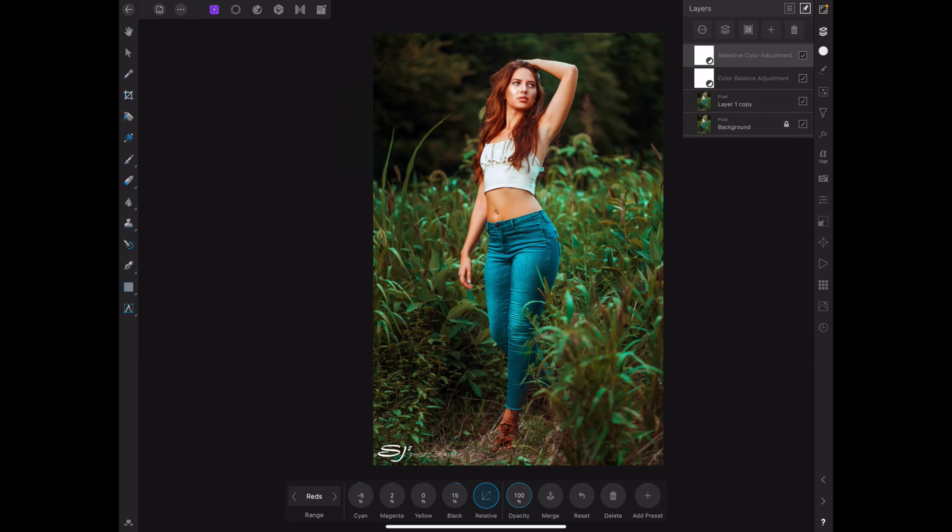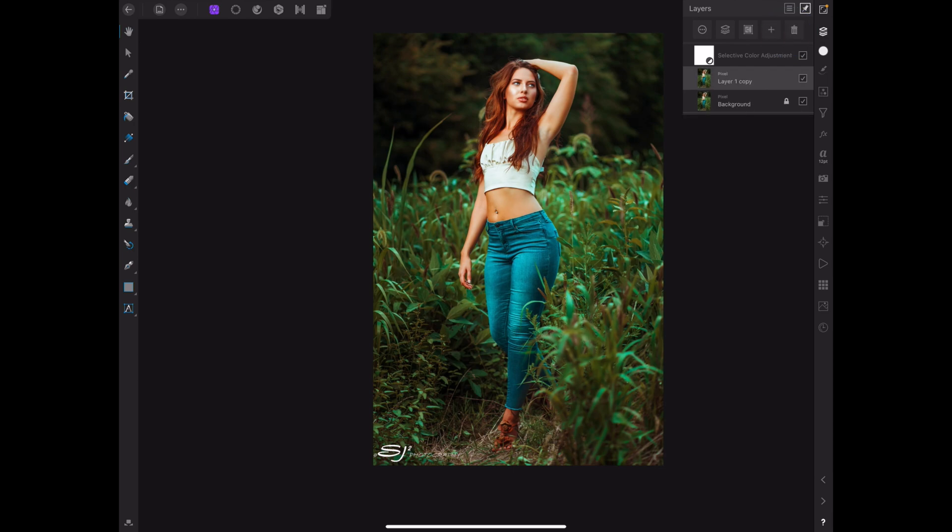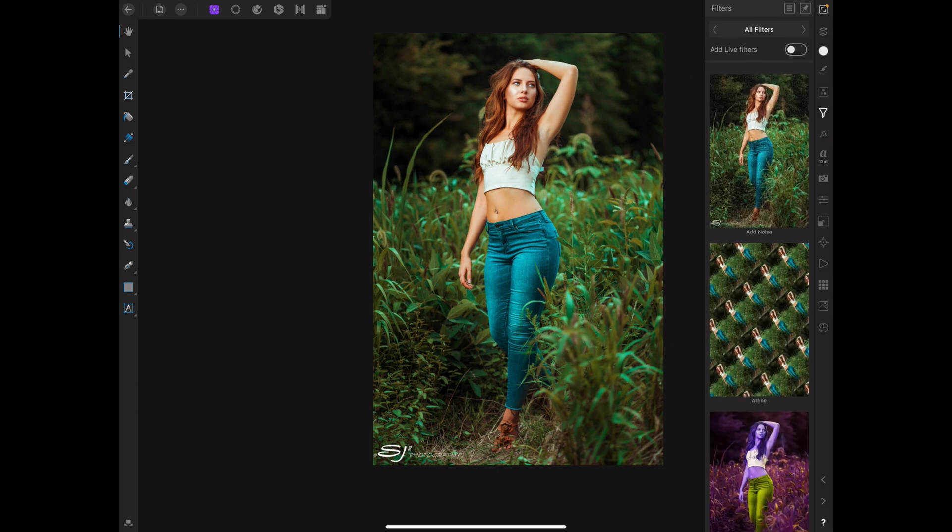Let me go ahead and turn on these adjustments real quick. As you can see, very little adjustments — very minor — but it takes away that green tint, gives her a little bit of color, and makes it seem like she's not so pale. I'm going to cut them off again so you can see the green tint, then cut on my color grading to show the difference. What we're really going to be using is Color Balance and Selective Color.